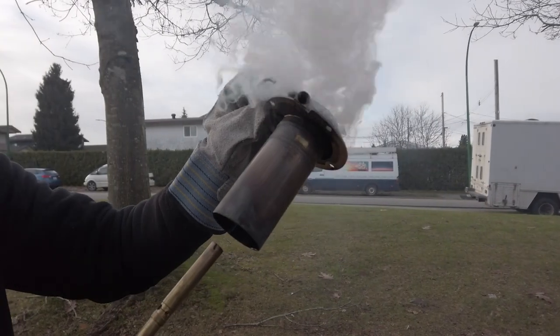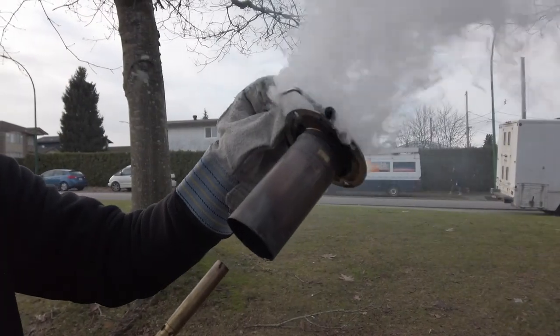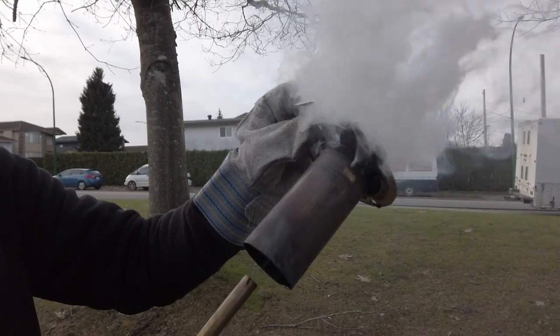And that's why you'll see white smoke coming out of your unit — more than likely that's why. It's too rich. It's not burning all the fuel.